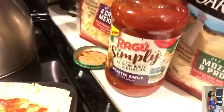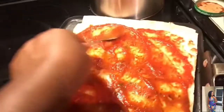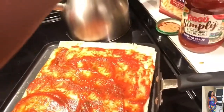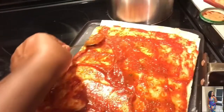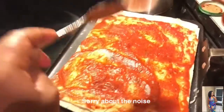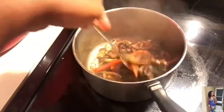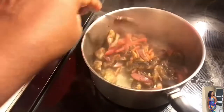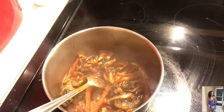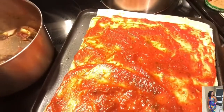I'm spreading the sauce, making sure it's covered. Put as little or as much as you want. Let's check on our toppings — this looks good to me. We're gonna turn off the fire and dump the toppings on here.